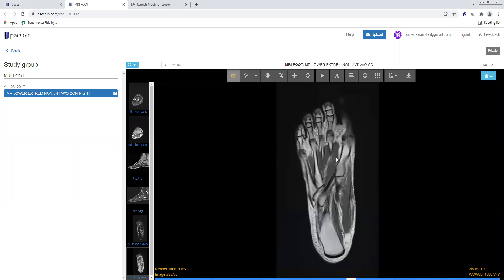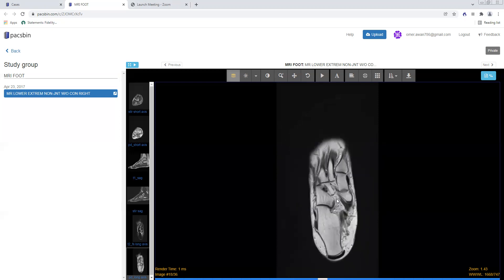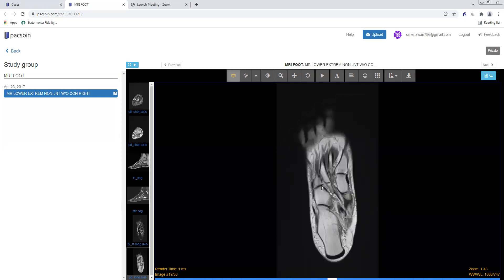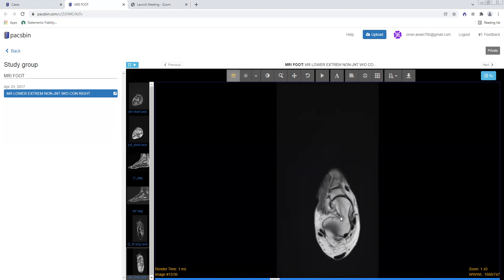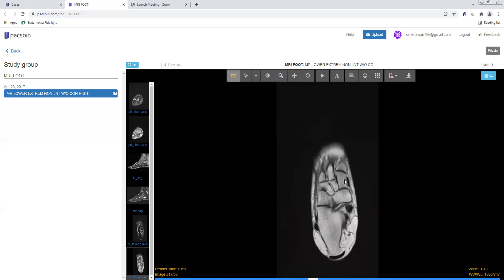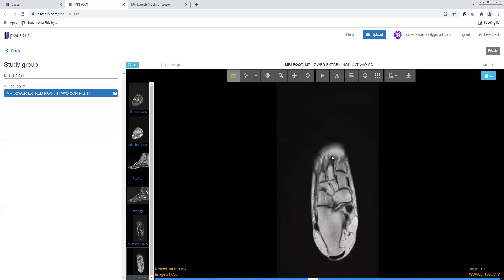I usually start with the axial long axis images through the foot, and I always start with the T1s, because on the T1s you're looking to see if there's any marrow replacing or marrow proliferative process. The bones should be nice and bright and fatty on T1. There should really be no red marrow in the foot, and there should be no signal that's hypointense or isointense to the muscle, because that would suggest a marrow proliferative or marrow replacing process. You want to look at every bone.